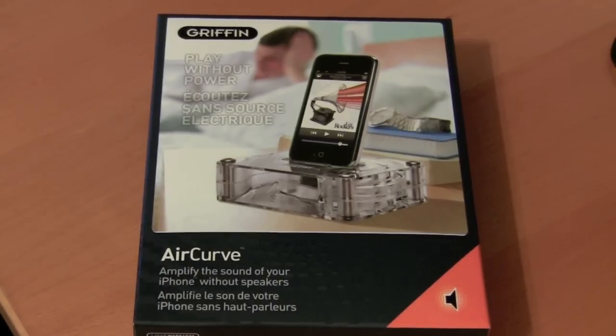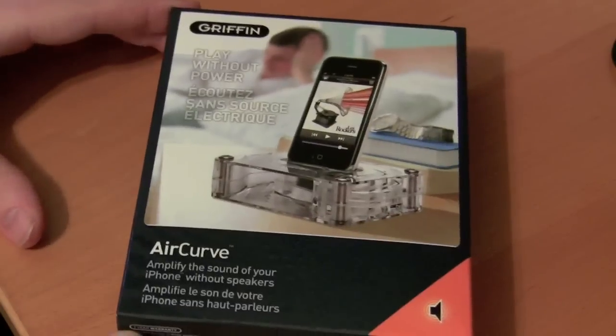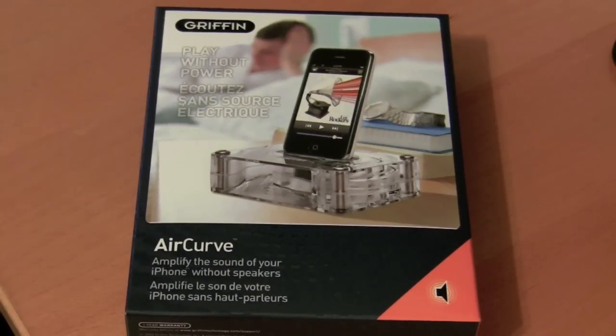Thanks for sticking around through the review — this is pretty much the part where you get rewarded for doing that. This is going out to one of you guys. I'm not going to use it, so I see no reason for it to sit around and collect dust on my shelves. To get in on this, I'm just going to make it simple: just leave a comment, rate, comment, subscribe. This will go out to one of you guys probably in a week or a week and a half, just whenever I get videos made. I know they've been few and far between lately, but hopefully with my new work schedule that'll change and I'll be back to making two, three, four videos a week. So guys, this is for the Griffin AirCurve — this is Nick, and I'll catch you all later.